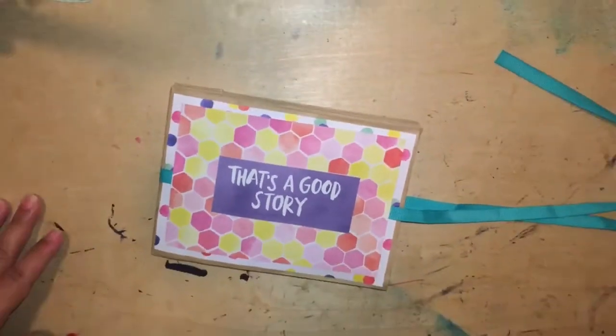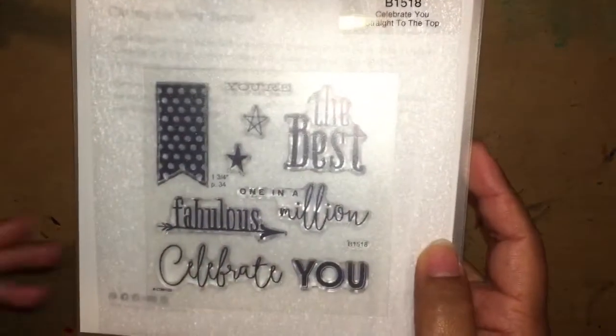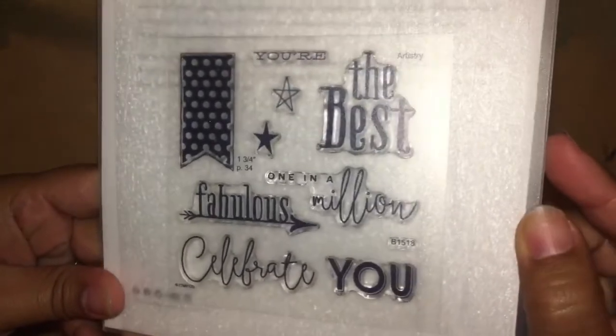So I am going to do a quick haul now. If you guys don't already know, I became a Close to My Heart consultant. Whenever you become a consultant there are certain incentives that you can receive — there are like goals and stuff like that. So I hit one of my goals and I was given this business builders set. So it's a set of three stamps. It says 'Celebrate You' and it was the Straight to the Top program that they offer for newbies. And the stamps look like that — so so pretty.